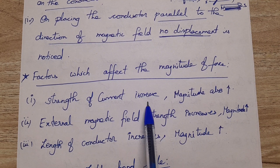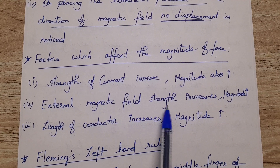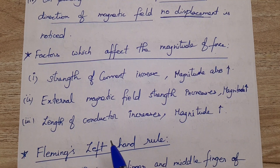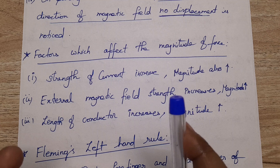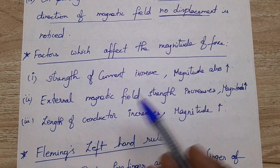The factors which affect the magnitude of the force are: if you increase the strength of the current, the magnitude of the force will also increase. If the external magnetic field strength increases, the magnitude increases. If the length of the conductor increases, the magnitude of force will also increase.